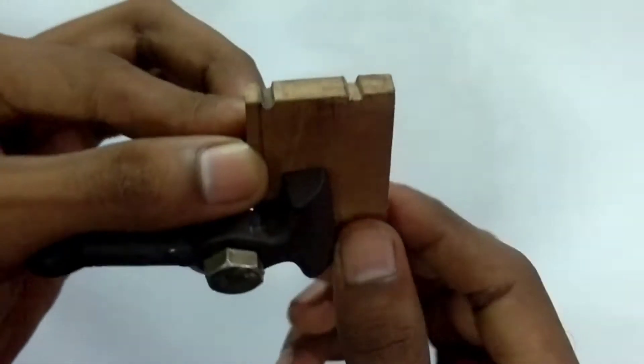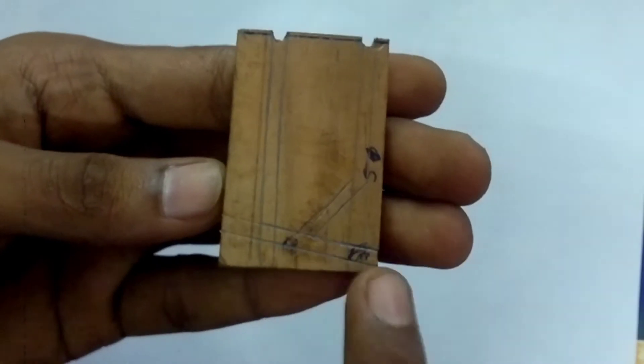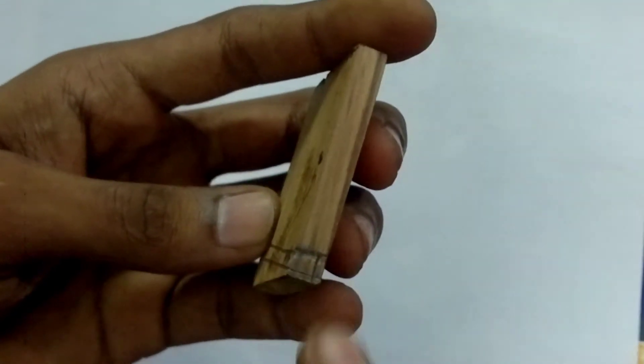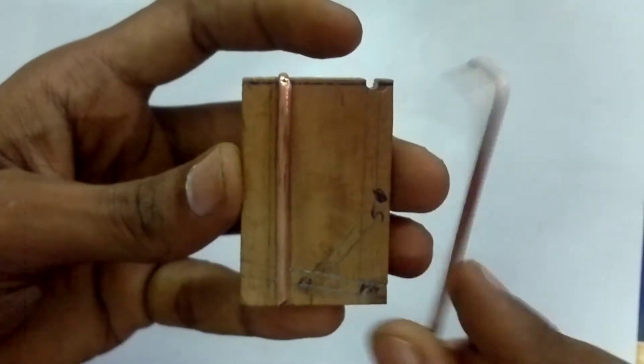Then I cut the slots after marking. I also cut grooves into the wood for the copper rods to sit into. There is also a hole for the wire to pass through. These are the copper contacts that I'll be using for the terminal contacts.